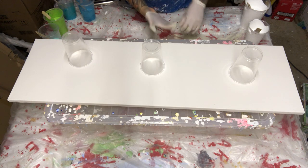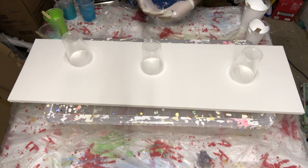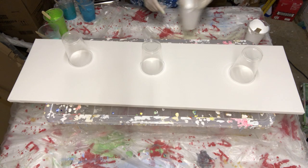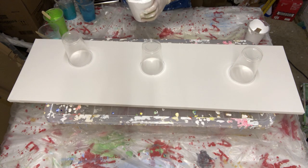Hi and welcome back to part two of the aqua pour. So it's a 39 by 11 canvas. We're going to be pouring in three cups. All my paints are mixed up now, as I showed you in the previous video, all to a nice consistency.